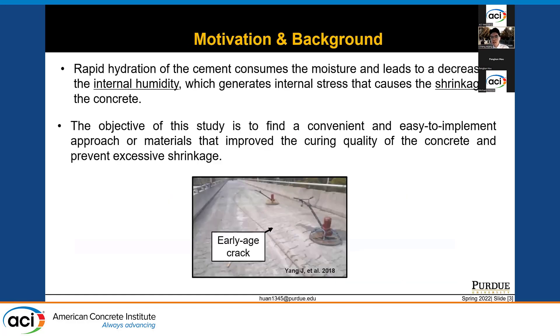The reason people do this is that the rapid reaction of cement grains consumes the water, and also the evaporation of moisture leads to a decrease of the internal humidity of the concrete. Therefore, the tendency of continuous hydration and the need for more water will generate internal stress that causes shrinkage and potentially leads to cracking. To address this concern, the objective of this study is to find a convenient and easy-to-implement approach or material that improves the curing quality of concrete and prevents shrinkage.